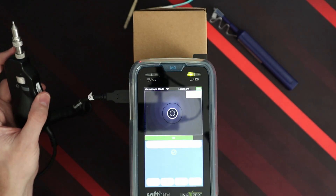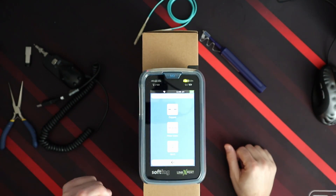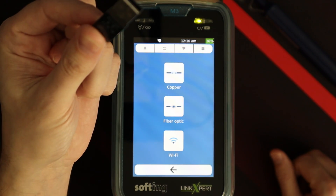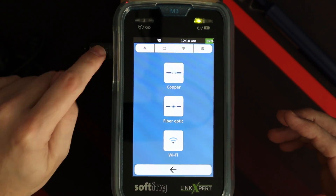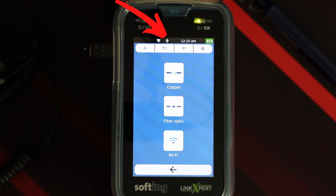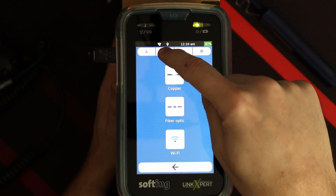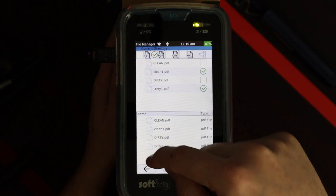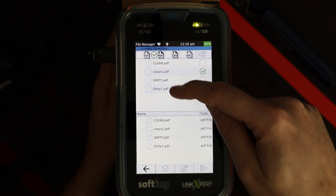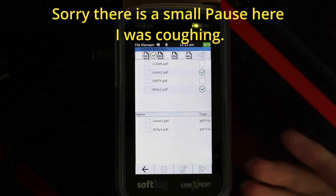To transfer these to a USB stick, we undo our cable, exit the app, and go back to the main screen. This is a 32 GB FAT32-formatted stick. We insert it into the side of the M3. At the top there's a USB stick icon. We go to Folder Access, pick our 'clean one' and 'dirty one' photos — they're actually PDFs — and copy them to the USB stick by selecting External Directory Copy.